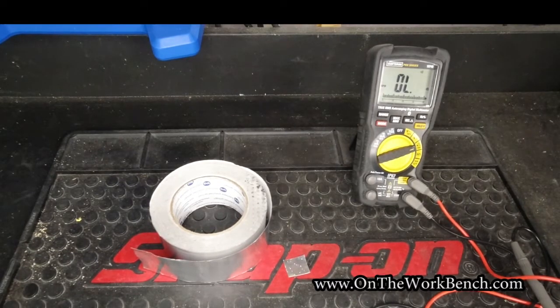Hello and welcome back to On The Workman. Today we've got a very quick tip for those of you that are tinkering with electronics or other bits of compact, tight electrical work.